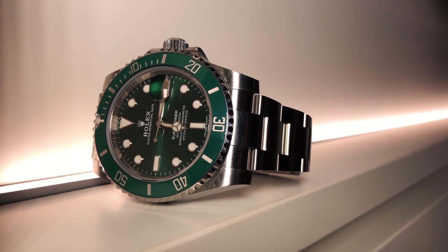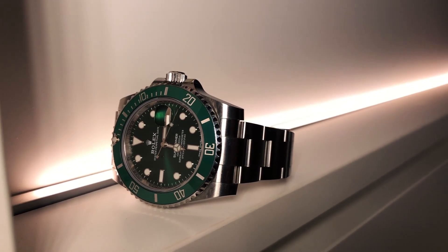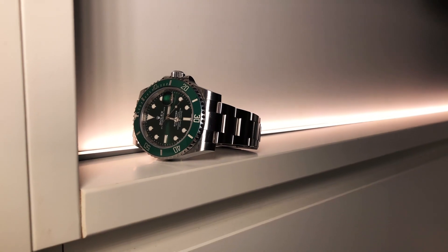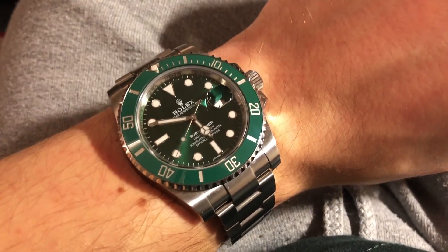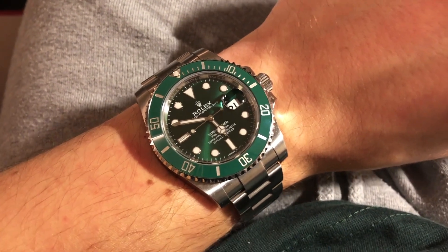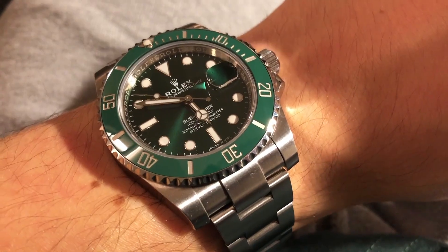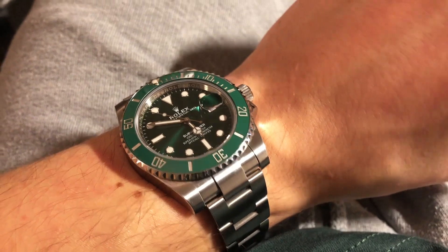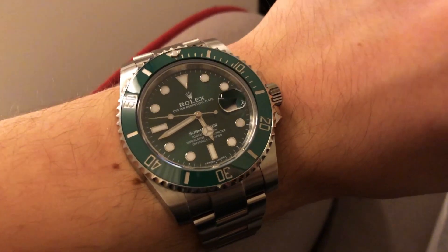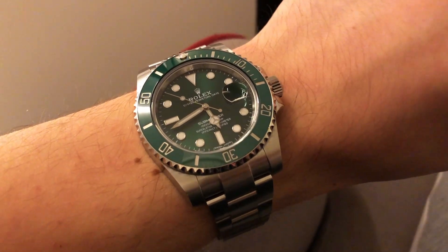It's called the Rolex Submariner Date, reference 116610LV — however, the majority of people tend to call it the Hulk. Fairly straightforward reference. We can say this is a normal Submariner, but with green anniversary colors. The ceramic bezel insert is green and so is the dial — a beautiful watch to commemorate the anniversary of the Submariner, a true icon that stamped its significance in Rolex history. The LV in its reference stands for 'lunette verte,' which means green bezel in French.